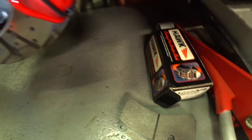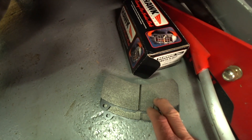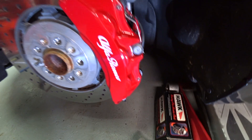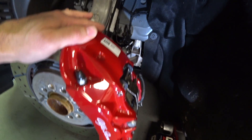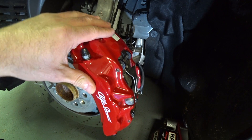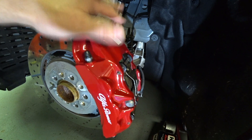So the pads we're going to try today are the Hawk HP Plus. This is an intermediate track autocross high performance street pad. I think this pad is going to do a really good job as far as what I'm trying to get this car to do. As the factory pads are, they just don't stop this car very well — no good initial bite when cold, no good bite when hot, and when you overheat them they fade considerably with pretty much no pedal feel whatsoever.